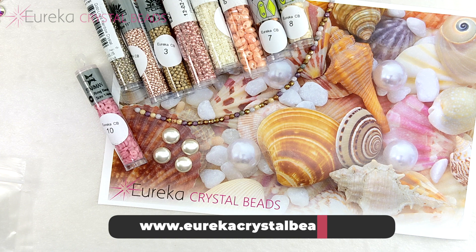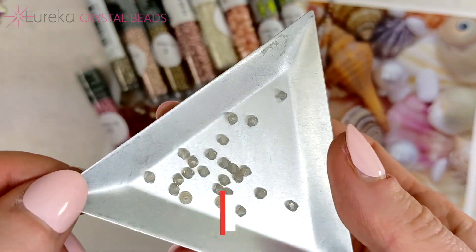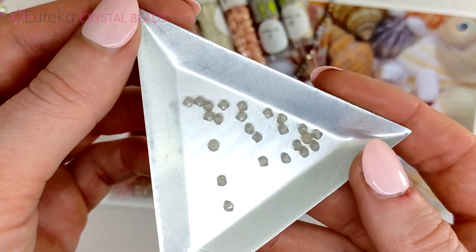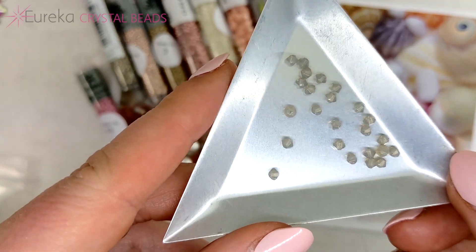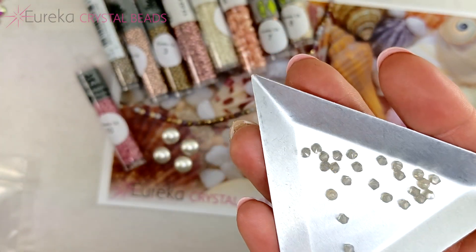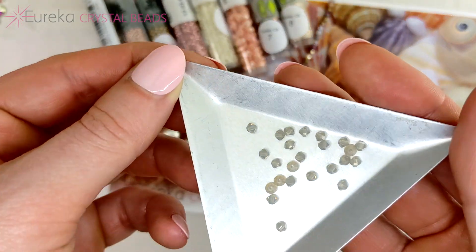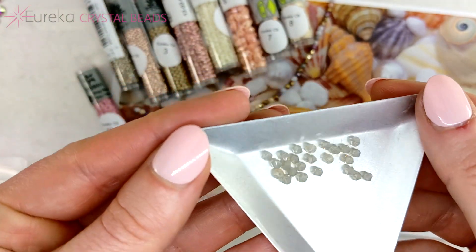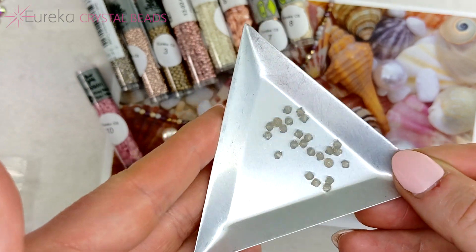The next section is our Elite Eureka Crystal — these are bicones exclusive to Eureka, super gorgeous, high-quality machine-cut European crystal made in Austria. This is the three millimeter in a gorgeous gray opal color. These beads are so petite and so sparkly you just cannot get enough of this sparkle, and you're getting 24 in this collection.